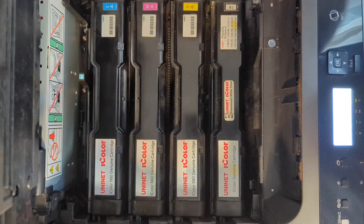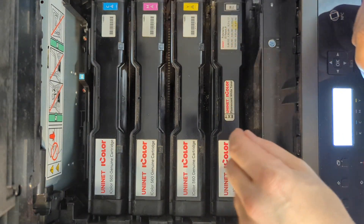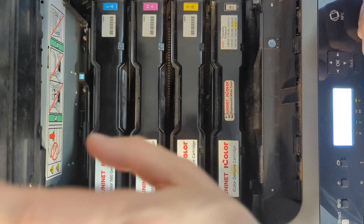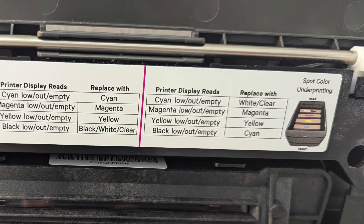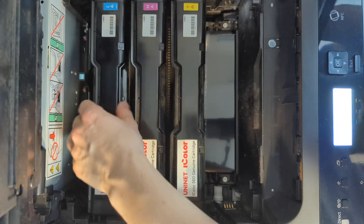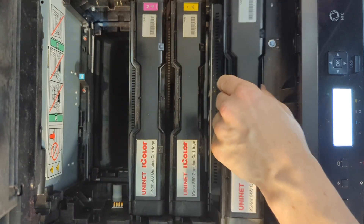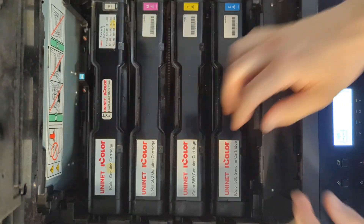This is the 560. We open it up — we have cyan, magenta, yellow, and white on the front. This is the overprint position for this printer. If we take a look on the inside of the hood, we can see a sticker which tells us to put white on the rear end. So we are going to take the white cartridge out, pull cyan from the back and place it in the front, put white in the rear end, and it's done. Now it's underprint.